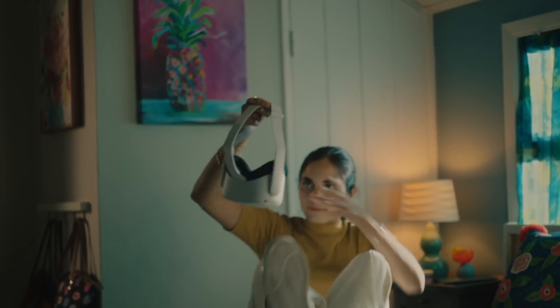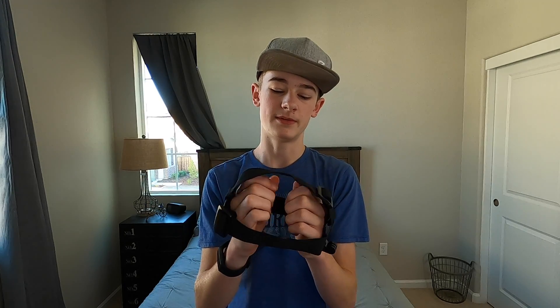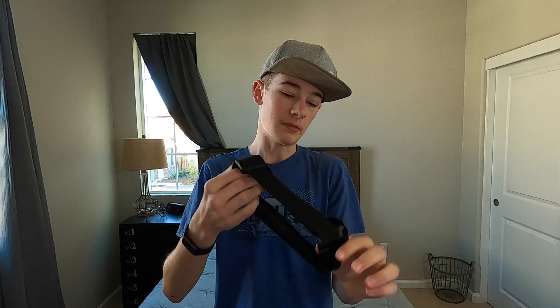The new Quest 2 is actually smaller than the Quest 1 and it has new head straps as well. The original Quest had rubber straps on the back of your head, but the Quest 2 now has flexible fabric — kind of similar to how GoPro does their flexible headset, or just flexible fabric that flexes. I think the comfort factor is what they were going for.